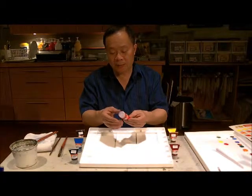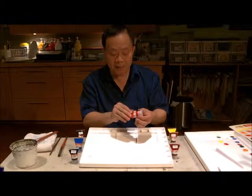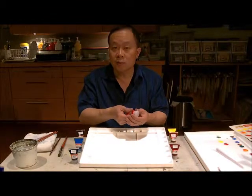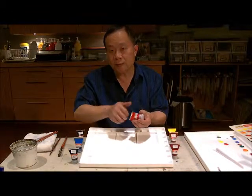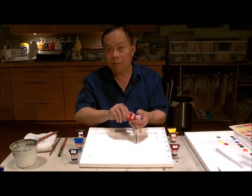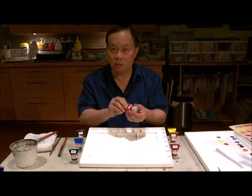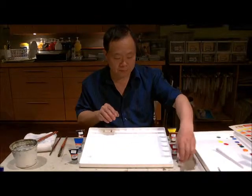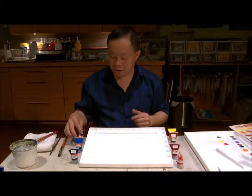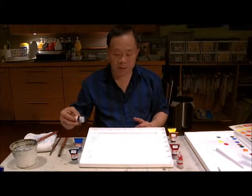These tubes are made of PET. The good thing about PET is that you can squeeze out most of the color, and then at the very tail end you can actually twist the tube until it forms almost like a plunger, so you can push all the color out. It's very efficient.